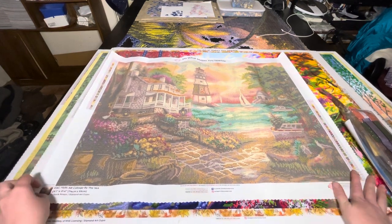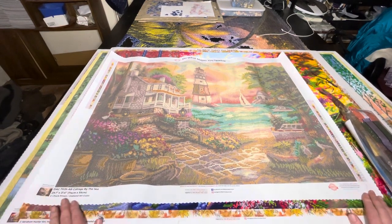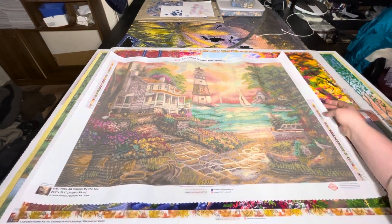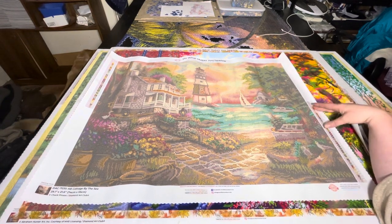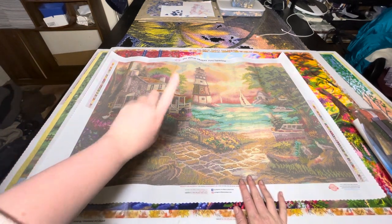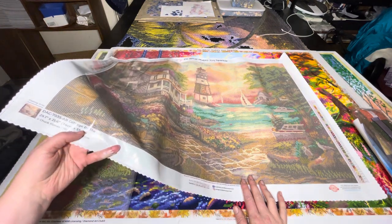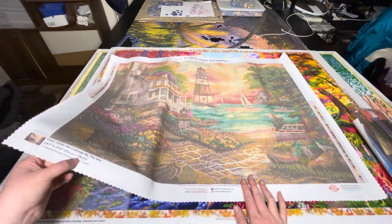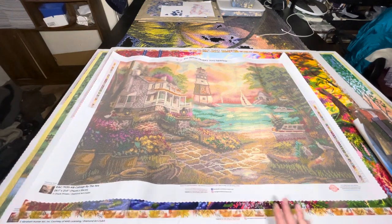So what we've got on the canvas here - we've got our two legends on our upper side and our lower side. This piece has two ABs from what I can tell. We've got 'Do What Makes You Sparkle' up the top there. Down the bottom we've got our Cottage by the Sea - so our name, our size, 74 by 55 centimetres, our copyright Chuck Pinson slash Diamond Art Club, which shows this piece is licensed and the artist is being compensated for it.